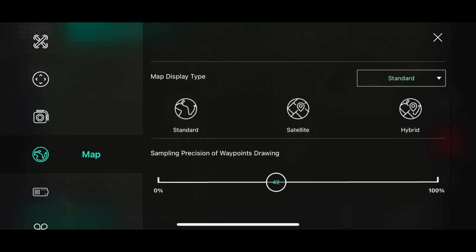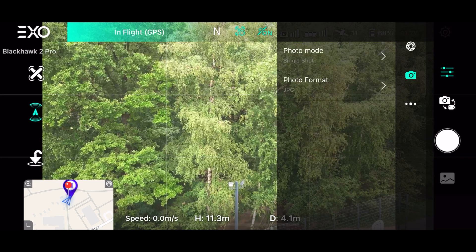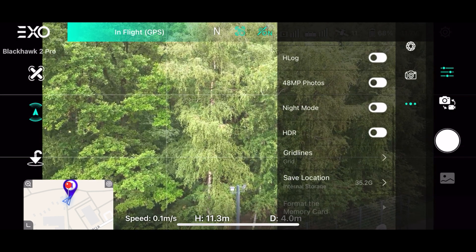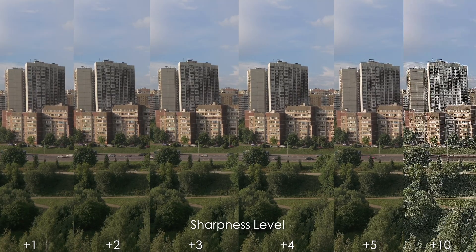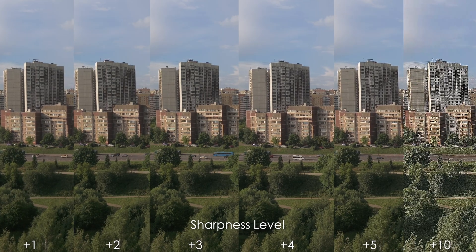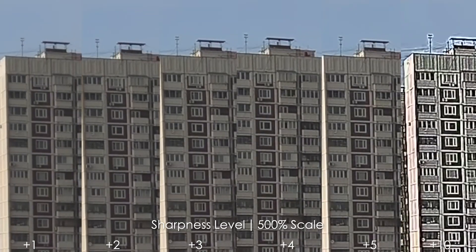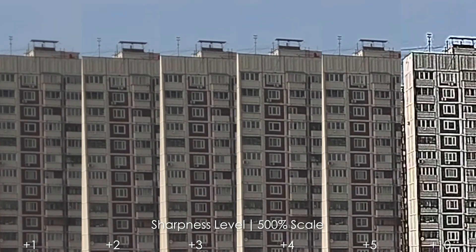Speaking of adjusting settings, you can set your sharpness level in camera — DJI, I'm saying hello to you, please give us back the ability to adjust sharpness and detail level in your drones. The sharpness levels go from plus 1, 2, 3, 4, 5, up to plus 10. Plus 10 is garbage and plus 5 as well, but when we zoom in we can see that plus 2 and plus 3 look pretty decent and not over-sharpened.